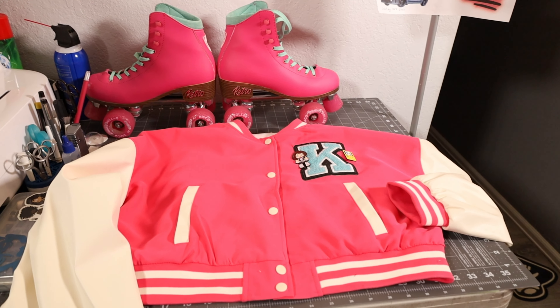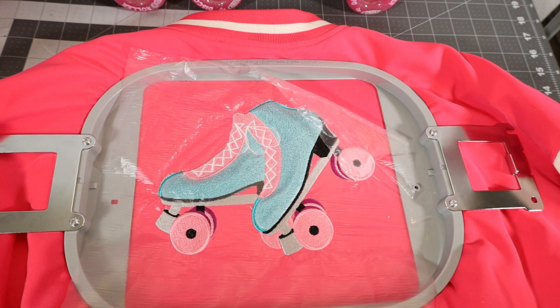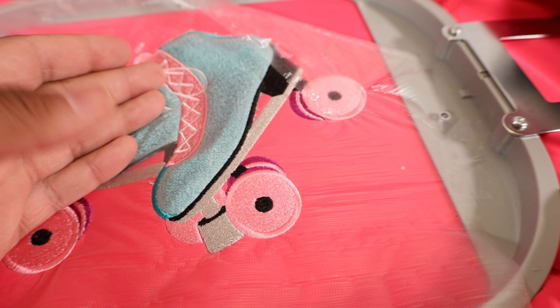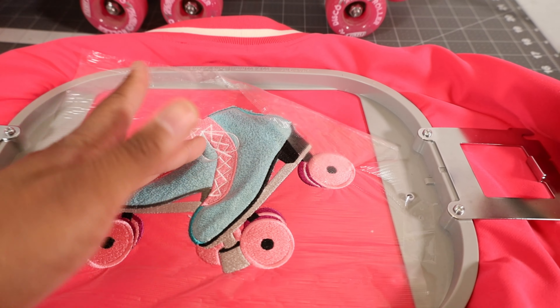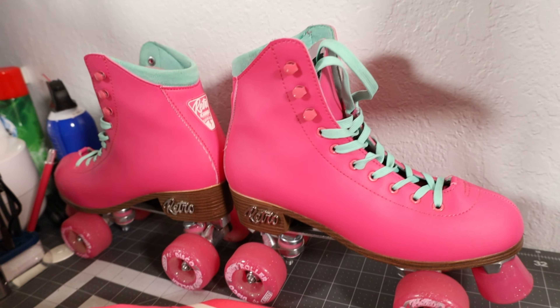All right Kalisha, flip that thing over, let's see what we got on the back. We embroidered some skates onto the back of my jacket. As you can see, the terry cloth color isn't the same as the pink, because if we did pink you wouldn't even be able to see the skates, so we kind of just did like a color swap from these skate embroidery to her actual skates.